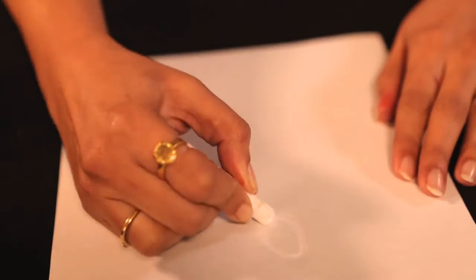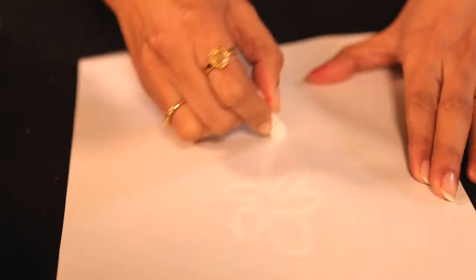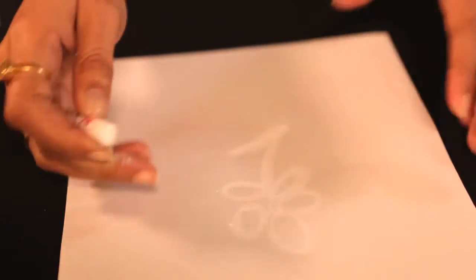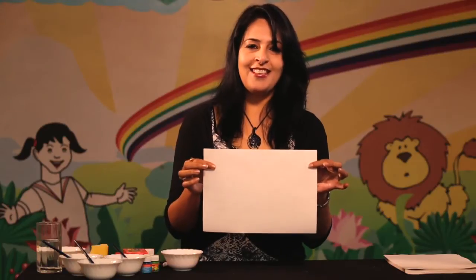First of all, just rub this crayon on the paper in any direction. Did you see something? No, it's not visible, is it?